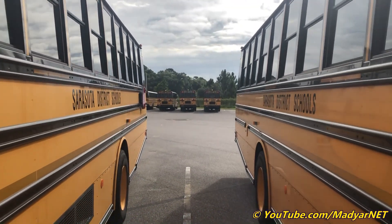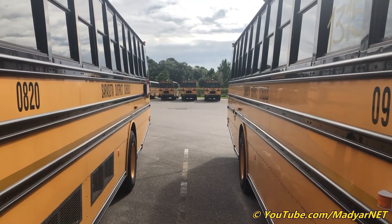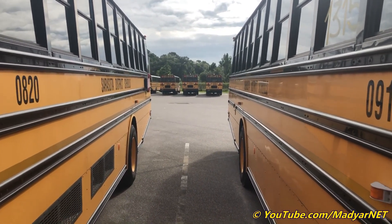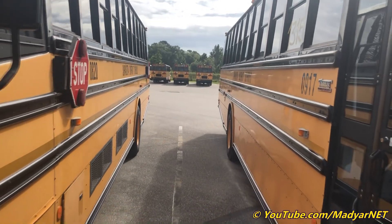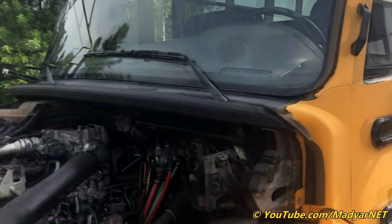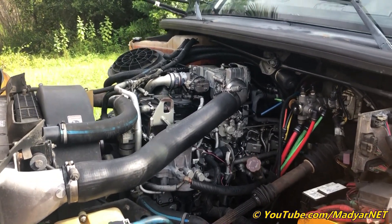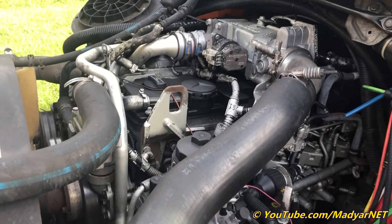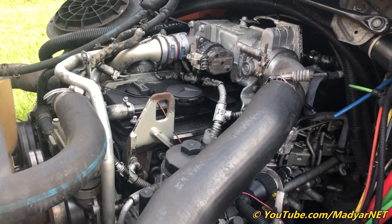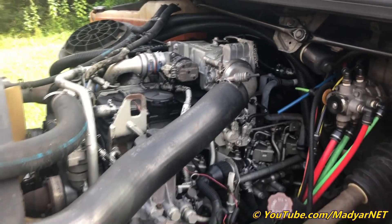Now let's see the engine. Someone wrote in the comments on my last driving video that it might be a Caterpillar inside. Let's see — it's Mercedes-Benz, the M926 LA engine: 6 cylinders, 7.4 liters, if I remember correctly.